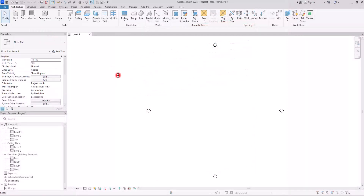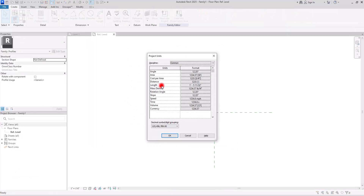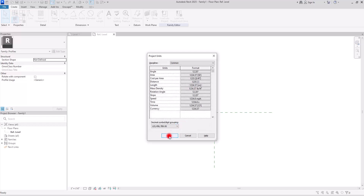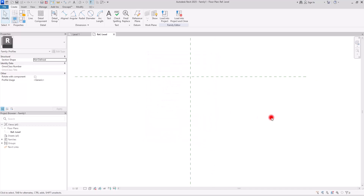Go to File and create a new family on Profile. First of all, we are going to set the unit to the metric system, also change the rounding to two decimal places, and click OK. Now as always we are going to create some reference lines.